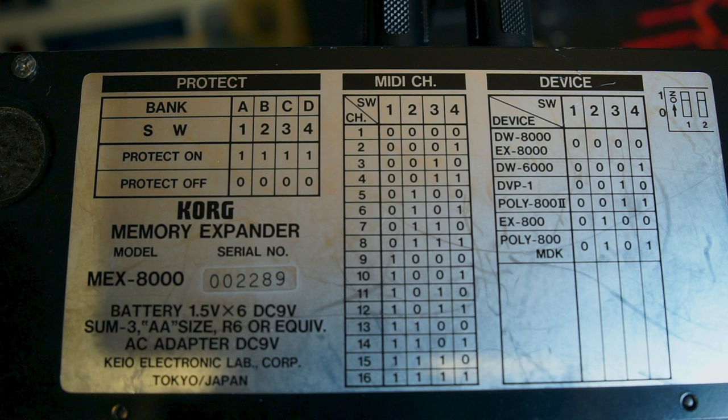At the back of the MEX8000 you can see the position of each DIP switch and what they do — protection, MIDI channel, and device.